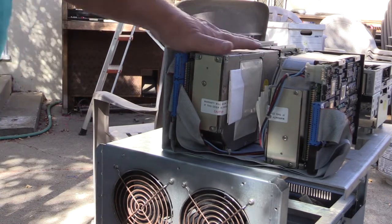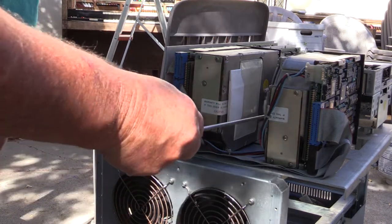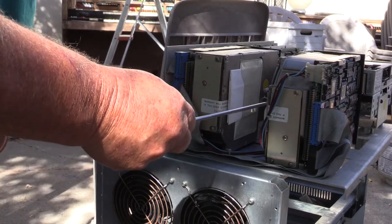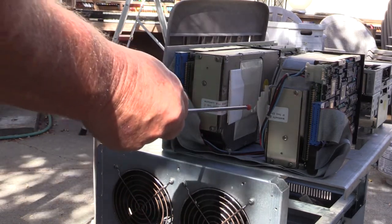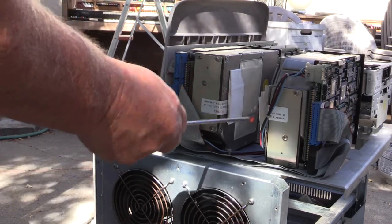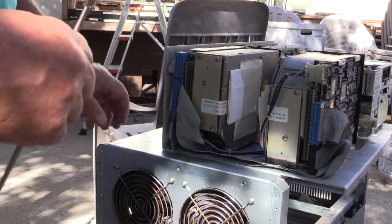These are Fujitsu disc drives. I believe that they're 90 megabytes, but I could be mistaken. There are paper defect lists here that get entered at the factory, but they're there in case you accidentally lose your defect list — which was something you could actually do. If you formatted the drives without extracting the defect list first, you would lose it, and re-entering it is a pain.